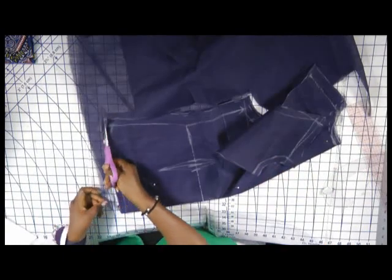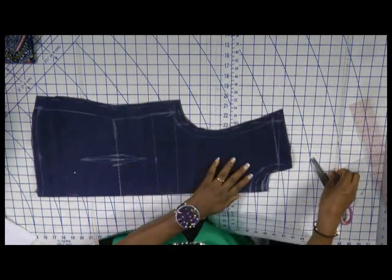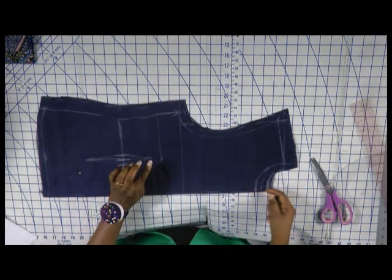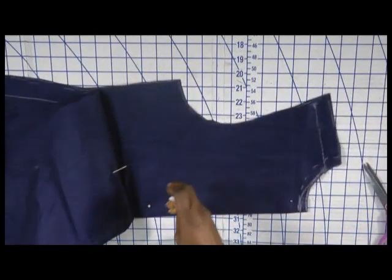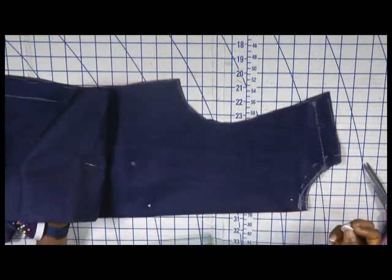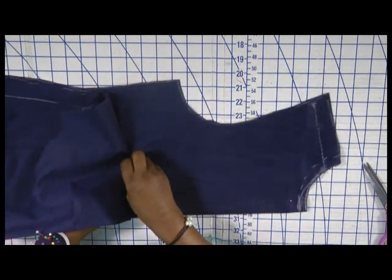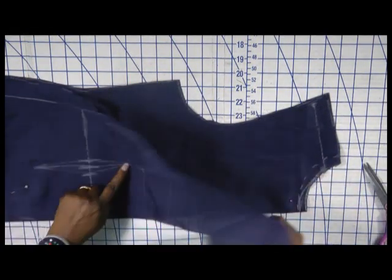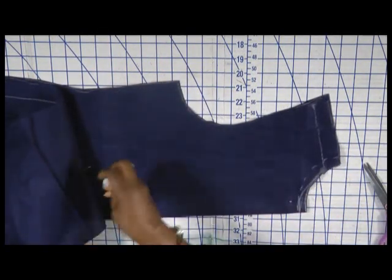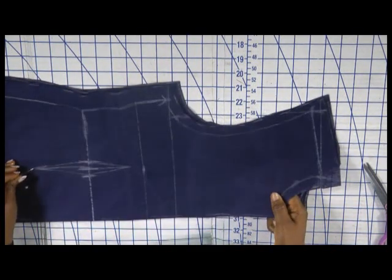Now I am going to transfer the dart using the pin technique — just put your pin at the dart point, raise the back, and mark. You can also use your finger to push it through and mark. So I am transferring the dart from the front to the back blouse.